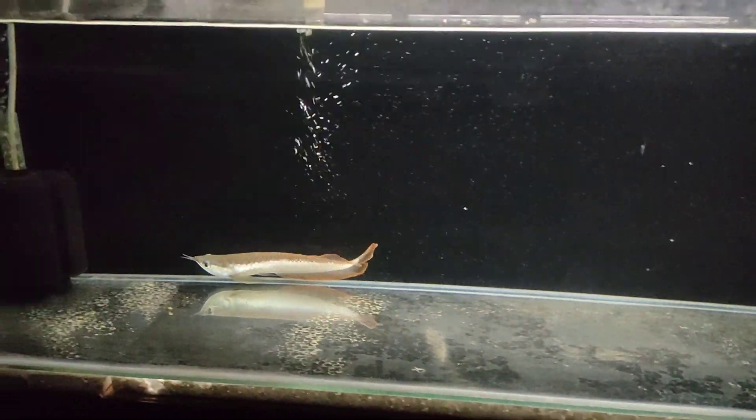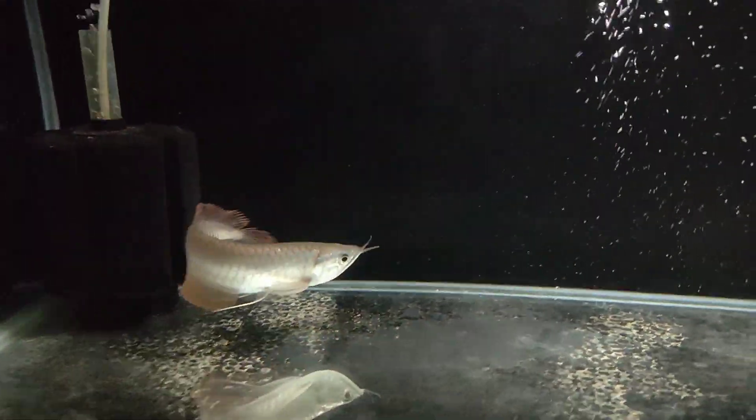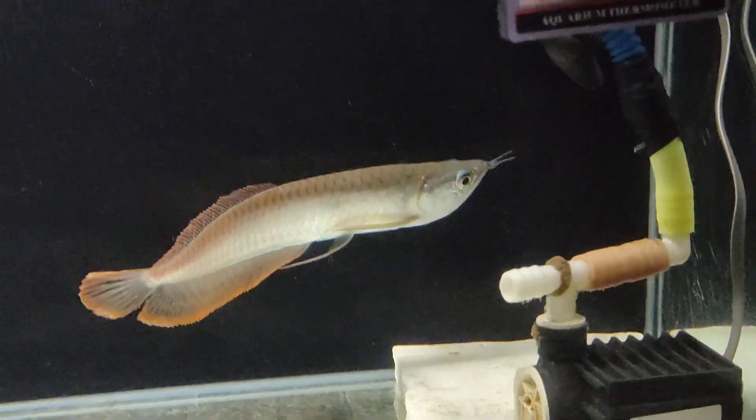Same as the water changes — they should be done regularly. Do not let the water go bad. We want to maintain clean water for the fish, similar to doing regular water changes to keep conditions good.